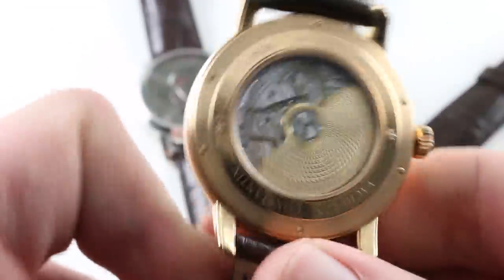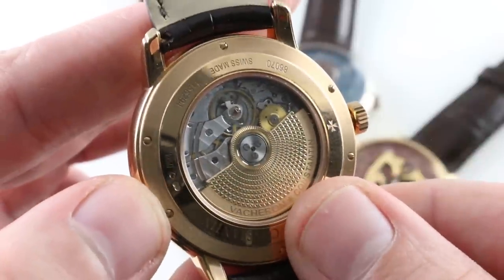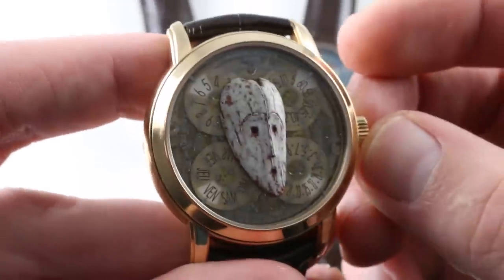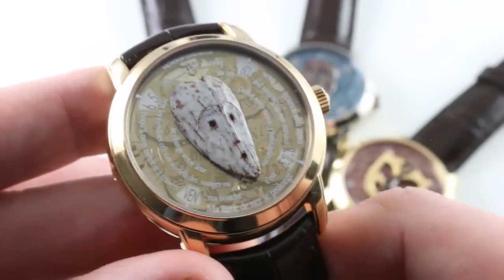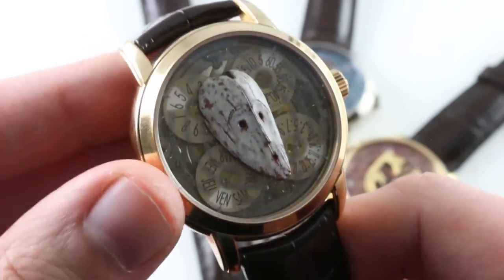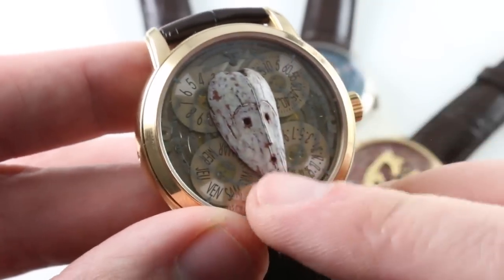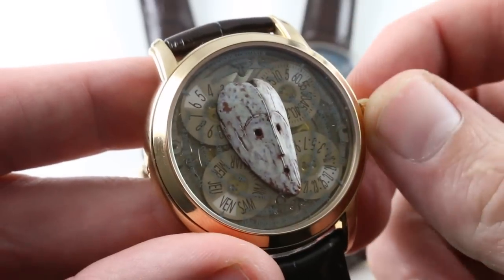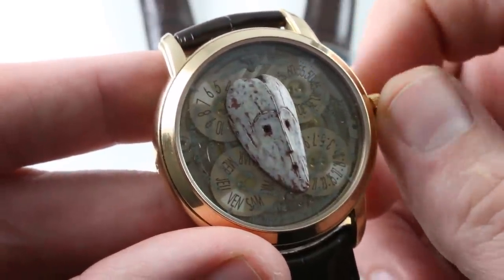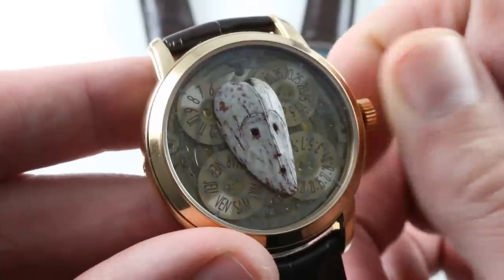The timepiece is based on a Vacheron Constantin manufactured caliber 2460 G4. The 2460 is the 40-hour automatic base with Geneva Hallmark — absolutely the same level of finish you expect on any Vacheron caliber. Where the game changes for this 4Hz 40-hour automatic is on the dial side. You can see the mask, and there's a somewhat yellow-smoked sapphire featuring poetry by Barbier-Muller Museum scholar and author Michel Boutour — that's the text you see ghosted onto the sapphire. Below that, there is a day and date in French, and the time is displayed in scrolling fashion at roughly 11 o'clock and 1 o'clock on the dial.